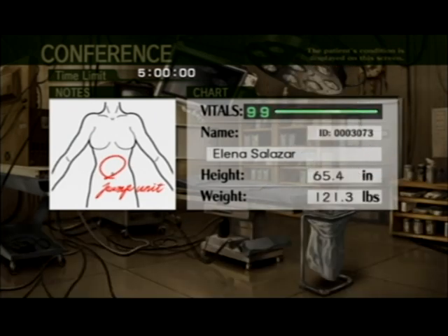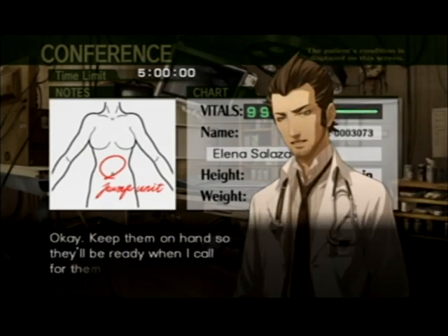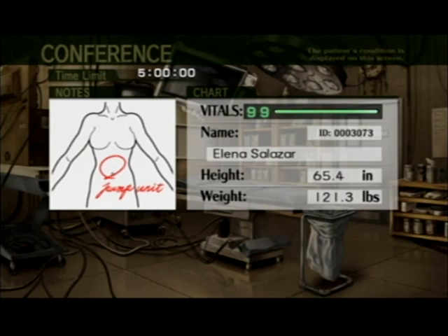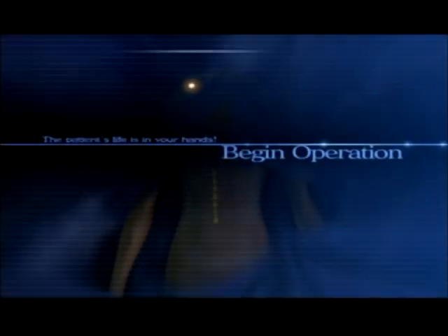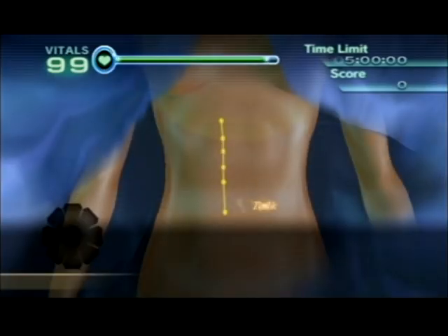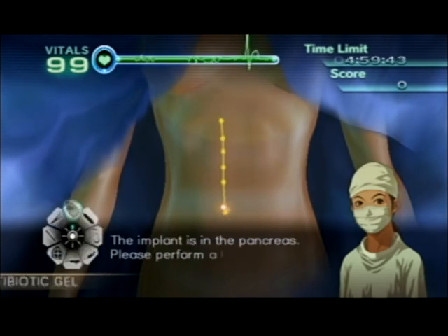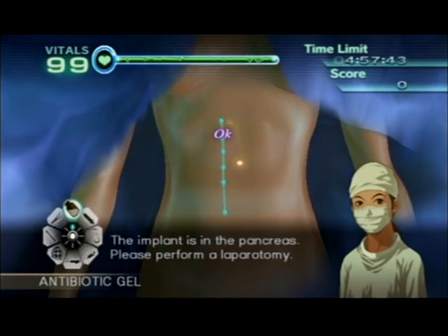The control chips are ready, doctor. Okay, keep them on hand so they'll be ready when I call for them. All right, let's make this an operation to remember. Let's begin. We will now begin this Salazar's operation. The implant is in the pancreas — please perform a laparotomy.